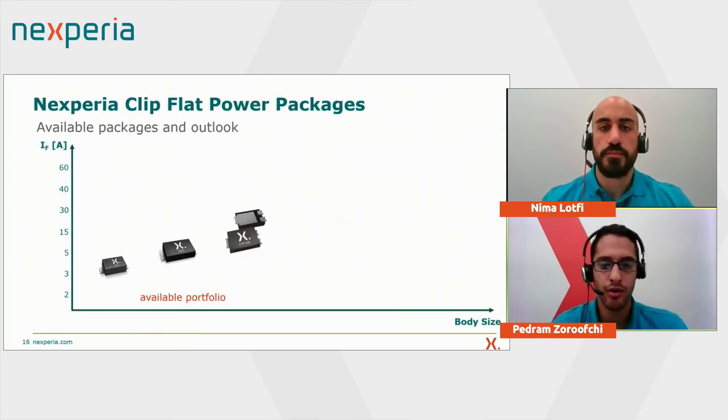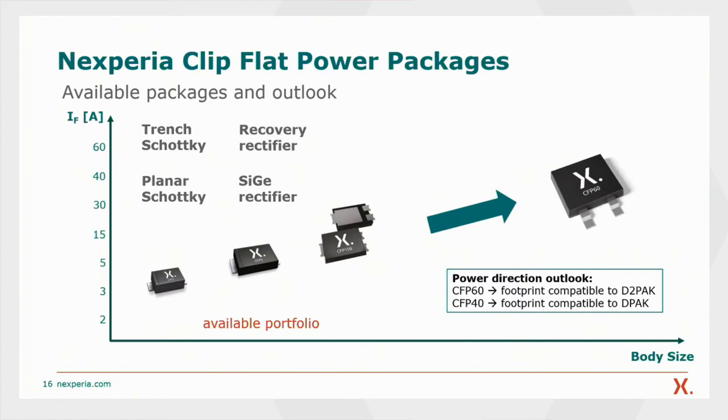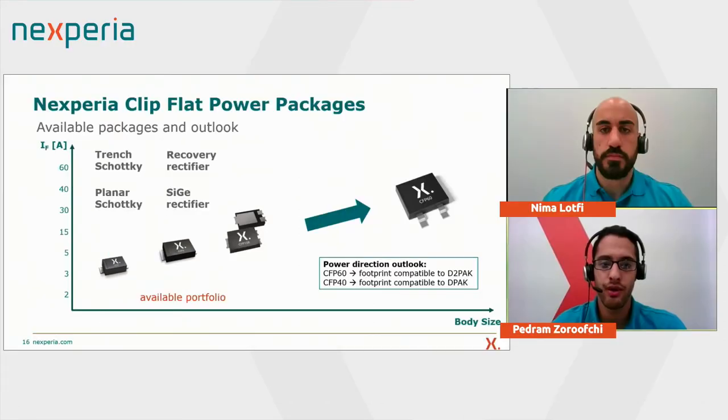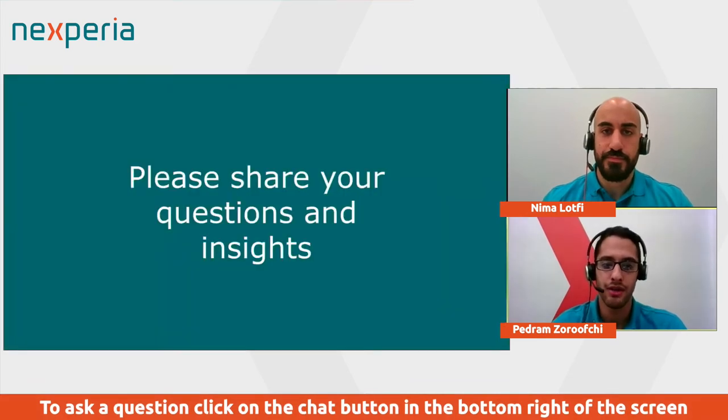This overview shows our available portfolio for diodes and rectifiers in our clip-flat power package. We have already available the CFP3, CFP5, and CFP15B, with different technologies including recovery rectifiers, Schottky diodes, and our newly available silicon-germanium rectifiers. Moving into the power direction, the CFP60 and CFP40 are a suitable addition to Nexperia's portfolio. The CFP60 will be the footprint-compatible replacement for D-square-pack, and the CFP40 will be the footprint-compatible replacement for D-pack. The aim is to provide all technologies we already use in our CFP packages also in the CFP60 and CFP40. That brings the presentation to an end — thank you for attending this live session, and now we look forward to your questions.